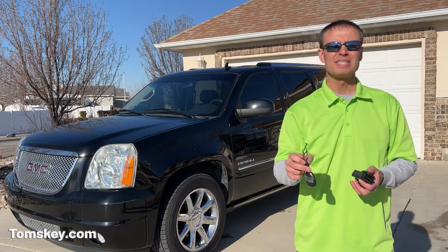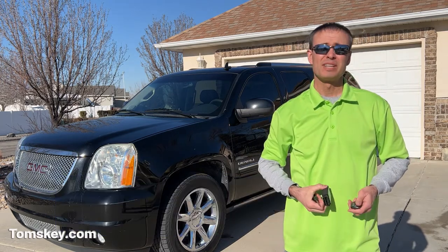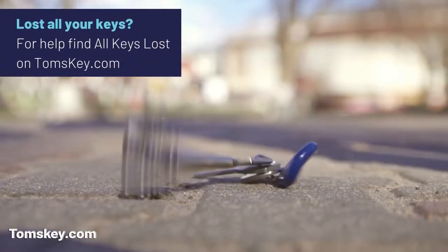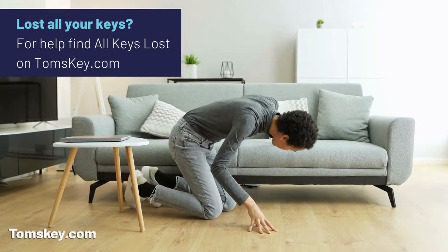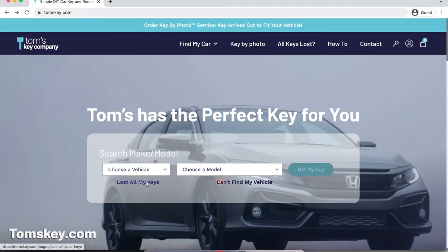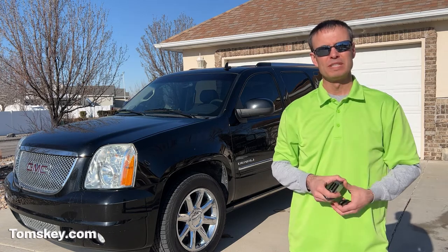I do want to point out: you must have one working key that starts your vehicle in order to use our do-it-yourself services, so we can help you make spare keys and fobs. If you have the unfortunate situation of having lost all your car keys, I'm sorry — but we have a new partnership that may be able to help you. Go to our website, find the All Keys Lost page, and get some help there. You do not need a working fob in order to make more fobs for your vehicle.